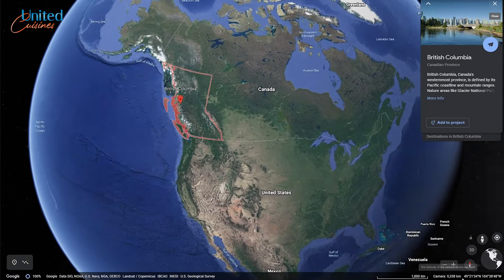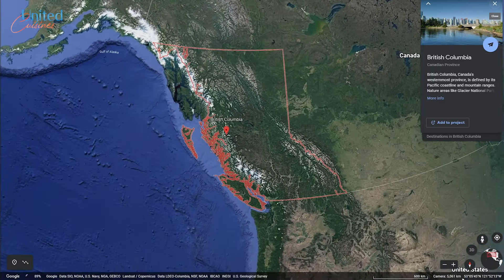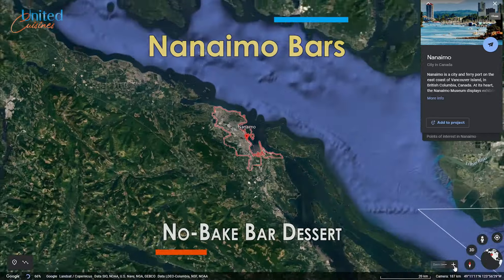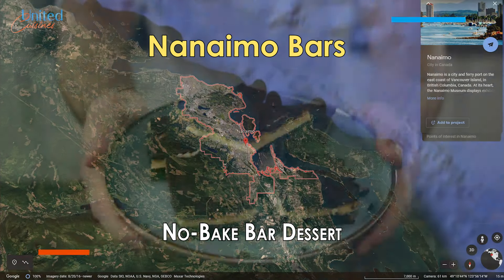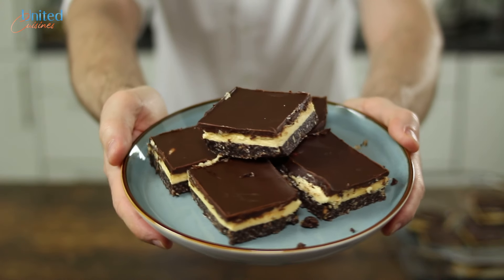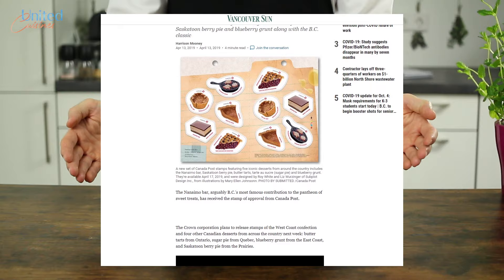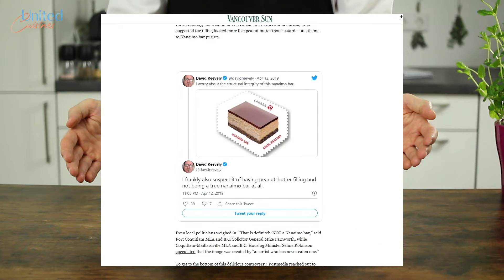Canada told us about a dessert that revives childhood memories and is sometimes referred to as Canada's favorite confection: Nanaimo Bars — a no-bake dessert consisting of three well-balanced layers of nutty, sweet, and creamy goodness. Our Canadian friends even dedicated a stamp to this sweet sensation, so let's try to make some in this episode.